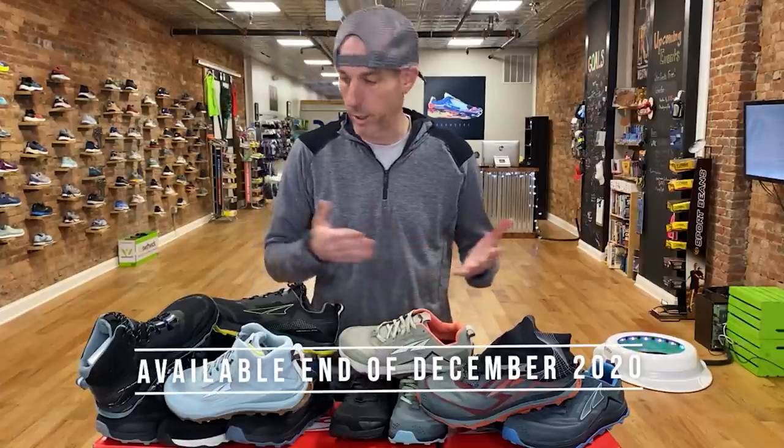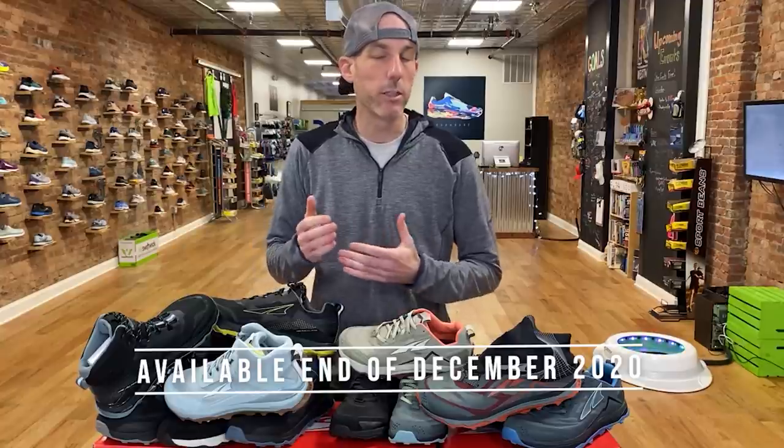This is a big one. It's the brand new Altra Lone Peak 5. We're recording this in the beginning of December and this is actually coming out at the end of this month, so we're really excited to get our hands on it and see what separates it from previous versions and where it falls in the trail running line in general.